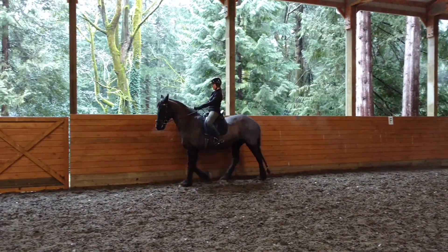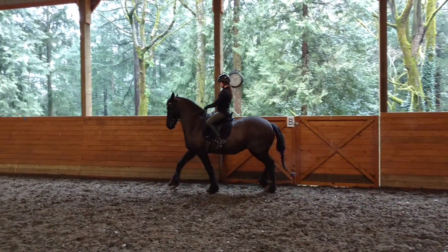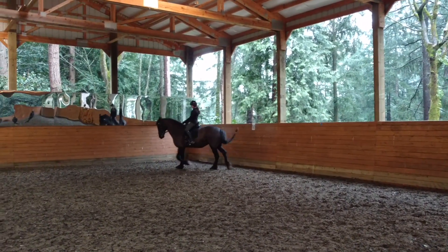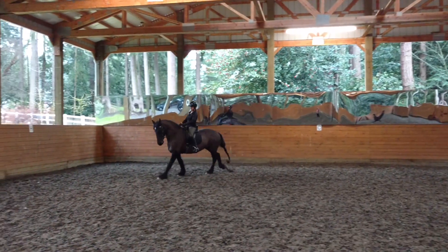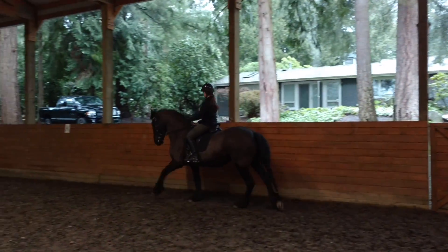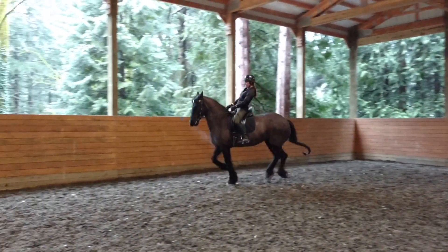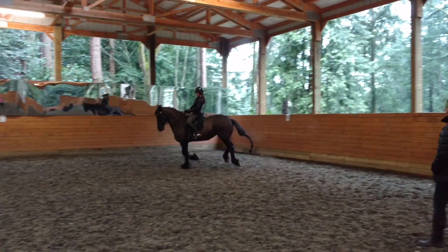When you're ready, let's ask her to canter from the walk. Keep that neck — even in the canter, think about keeping that neck malleable. Nice frame. Think about how you're following up with your outside rein and your tummy. There you go, all in the saddle. And then watch your haunches where you're holding around.